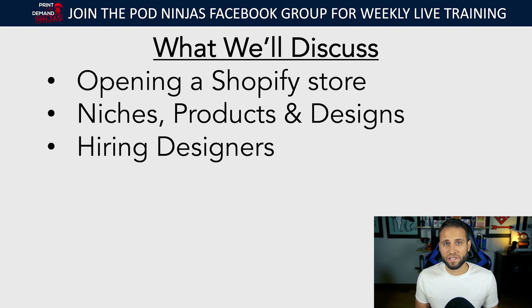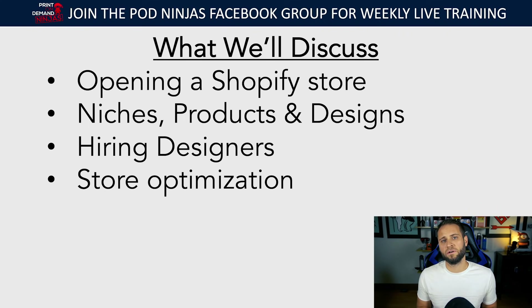We're going to talk about hiring designers, because a lot of people jumping into print-on-demand are not designers and don't have a background in design or anything creative. You might need to work with a designer. We'll also talk about store optimization — things you need to do to create a great-looking digital brand that people trust and are willing to make a purchase from.